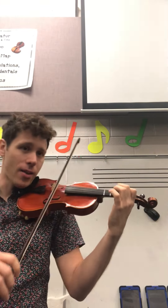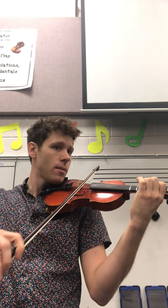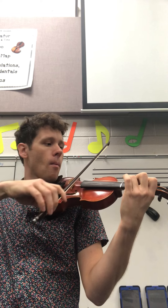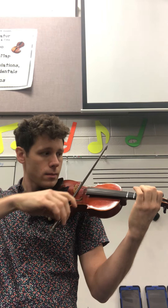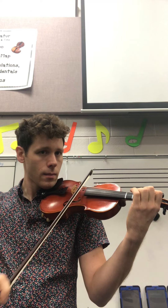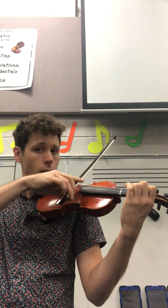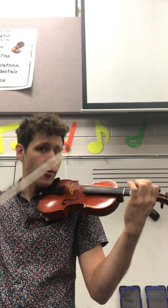One, Tay, two, Tay. Ready, and go, Tay. [Performance plays.] One, Tay, two, Tay, three, Tay, four, Tay, off.